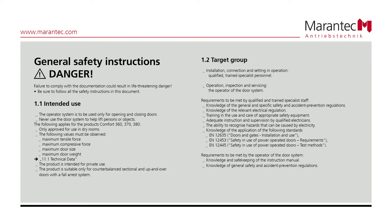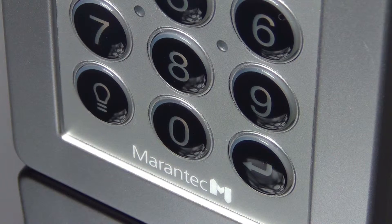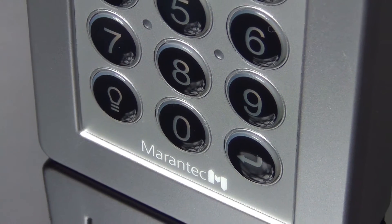In this product video, you can see how the B-Linked RadioCode keypad can be programmed in a garage door or exterior gate opener.